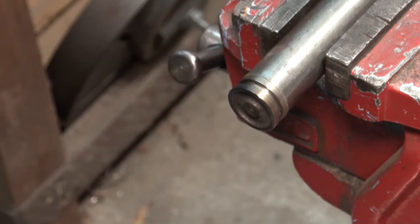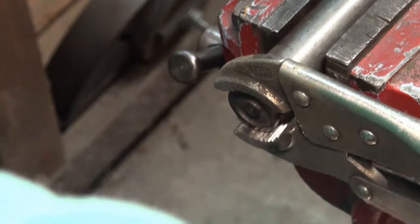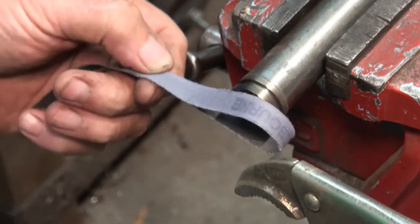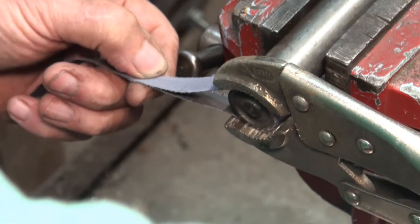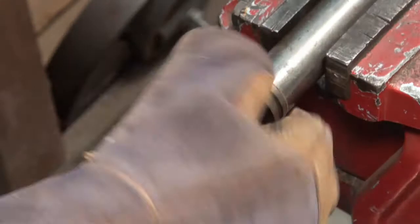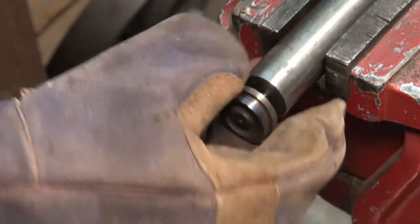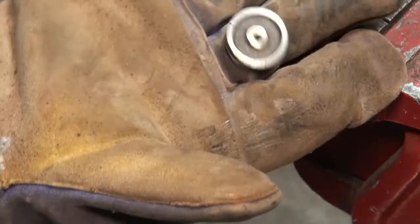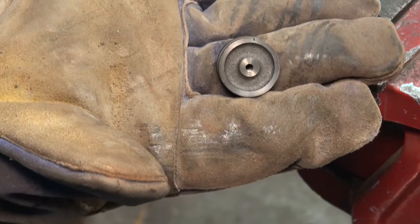There's a problem — I can't get a grip on that to release it from the mandrel. I'm sure it's hot enough. There you go. All right — finished piston. Now let's make the rod.